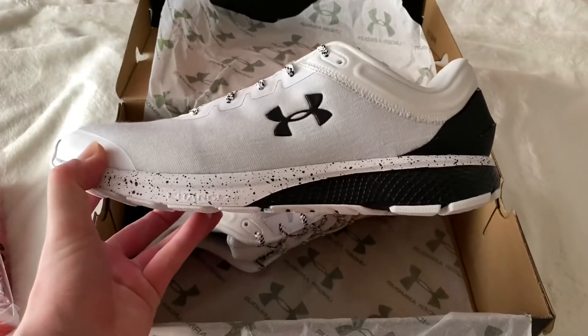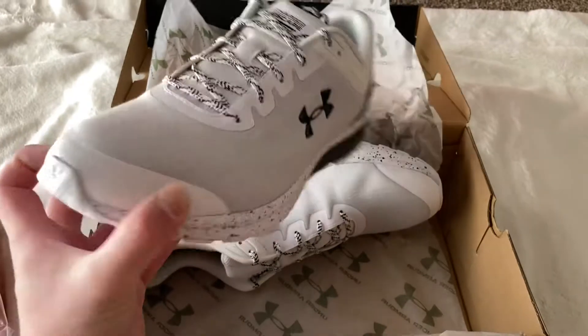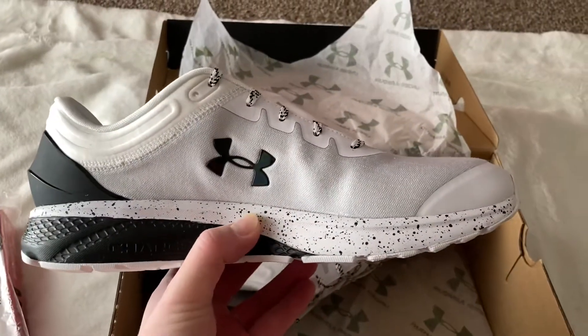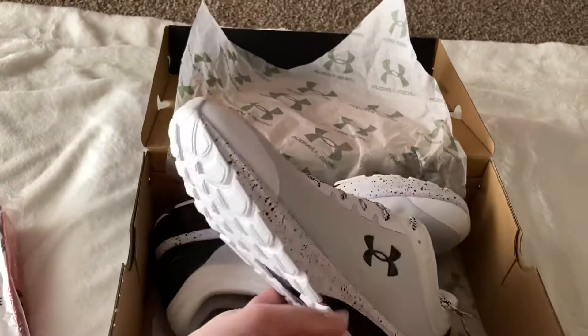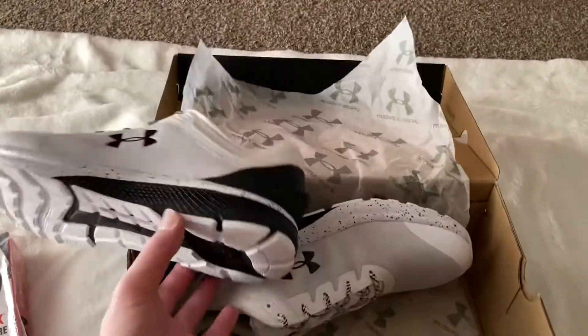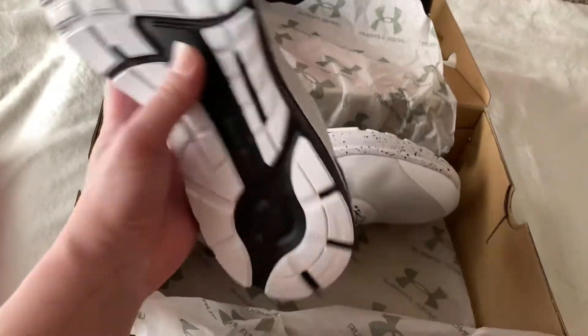So this is the Under Armour Escape 3, I believe. I got it pretty cheap on the Amazon website — I think they were selling for like 60 something bucks. I thought it was a good deal, so I ended up buying it.